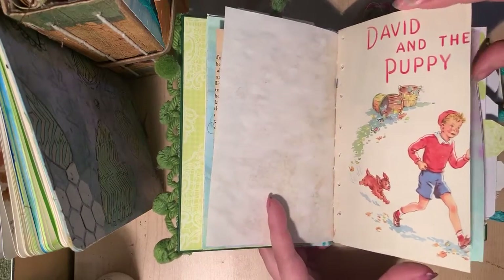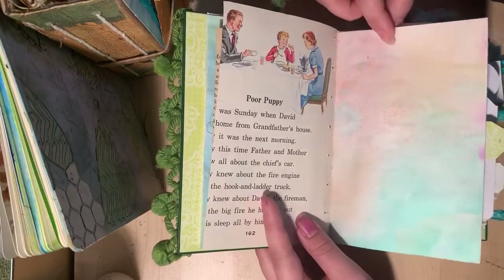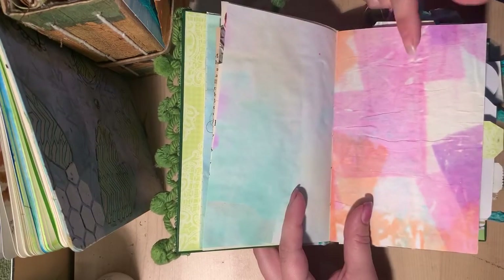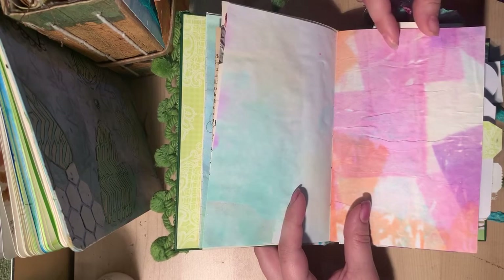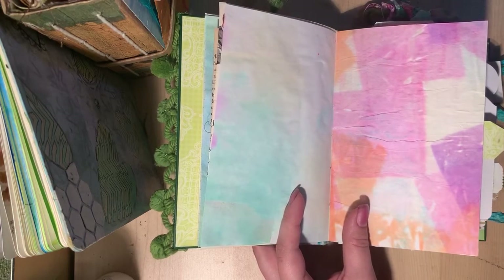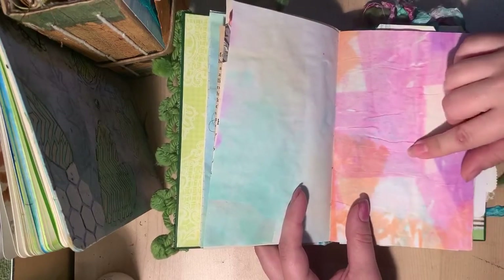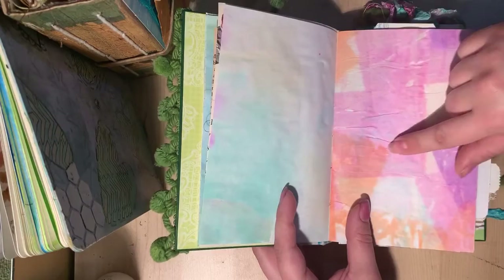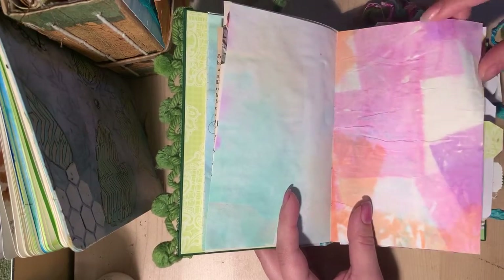This is from a vintage children's storybook. This is more hand dyed paper, and this paper was actually dyed with tissue paper. I had gone to Goodwill and gotten a bag of miscellaneous stuff, and inside was all of these squares of tissue paper, so I thought I could just use it to dye paper — and it looks awesome.